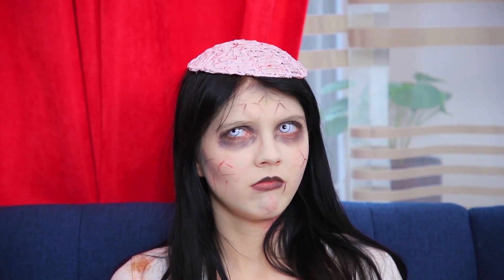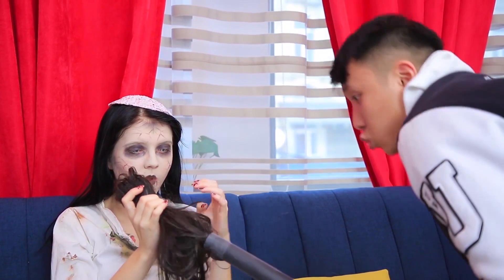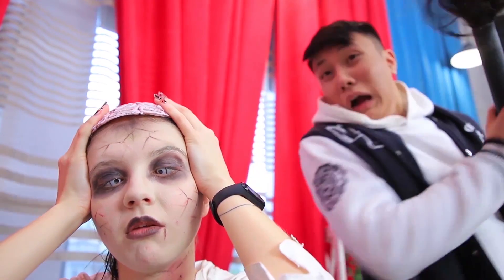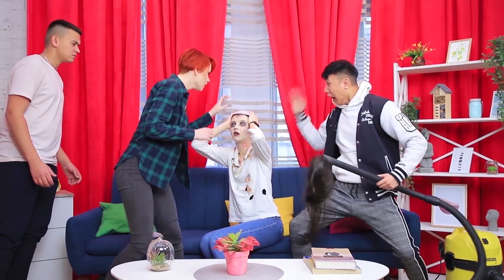Clementina, I have an idea! Sit here! Protect the brain! We'll need a wig and a vacuum cleaner! Let's pretend that your scalp got sucked up by a vacuum cleaner!